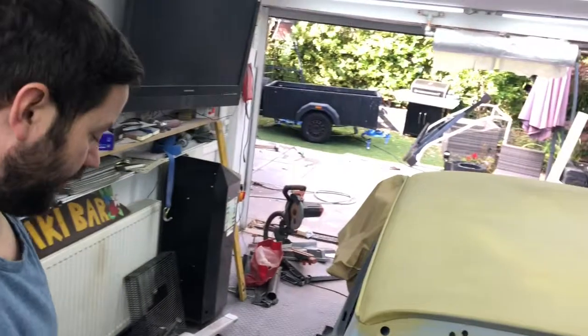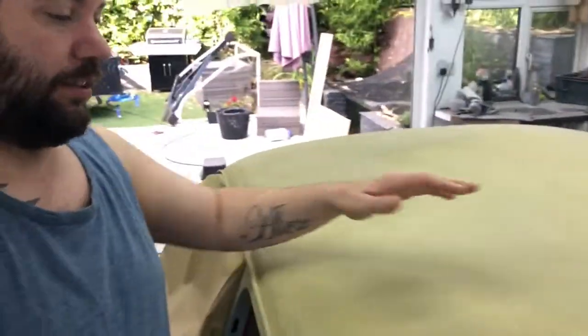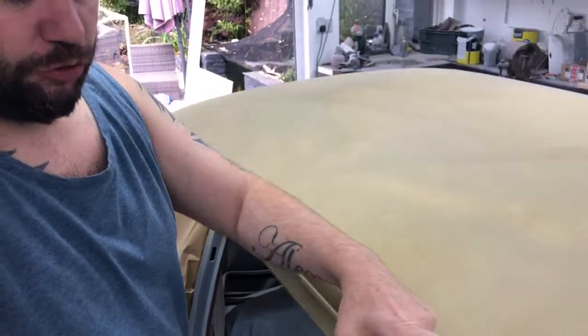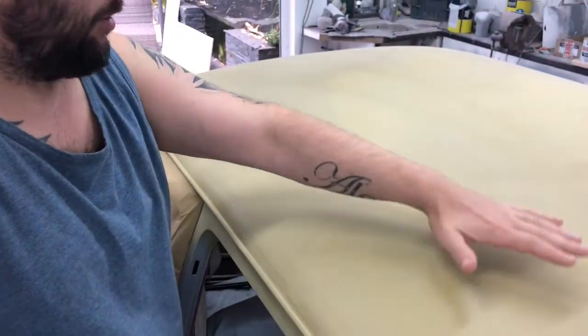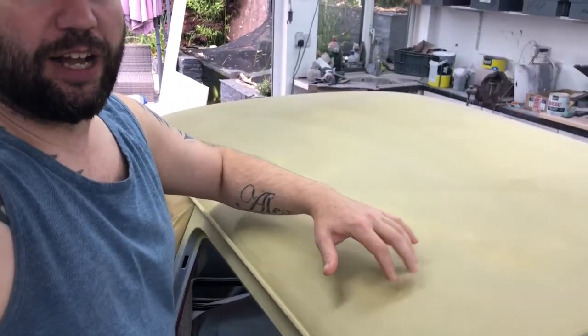Just a quick update on where I'm up to. As you saw in the last video, I had the roof back down to mostly bare metal. I've fully stripped out all the gutter edges, done that with a wire wheel, and I've given it a little coat of bar coat over the top. Just going to knock off the high spots and then this is ready for high build primer.